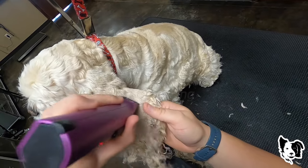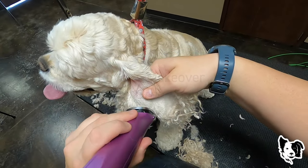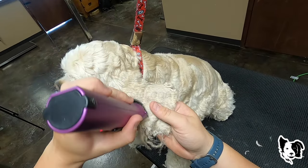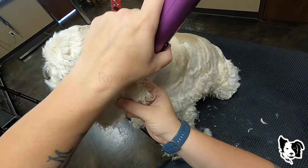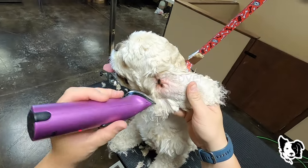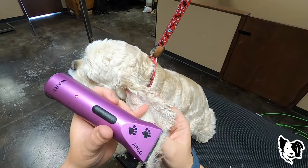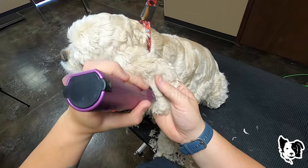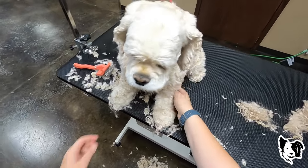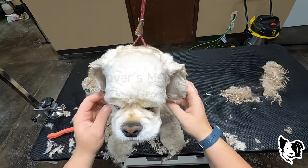You have got to brush your dogs between groomings. You have to. If you're not going to brush your dog, they need to be cut short. It's not fair to the dog that the owner doesn't take care of the dog and then expects the groomer to work magic — we're not magicians. This somehow is not matted, so we're just going to get her in the tub and get these eyes cleaned up.